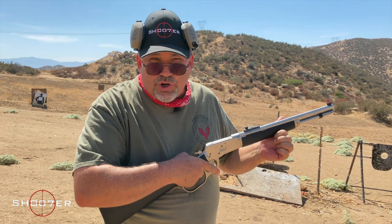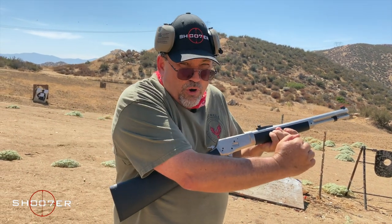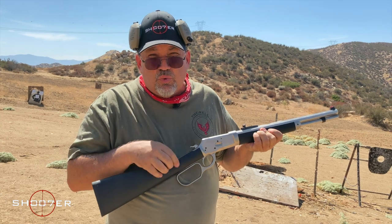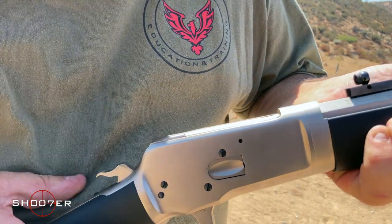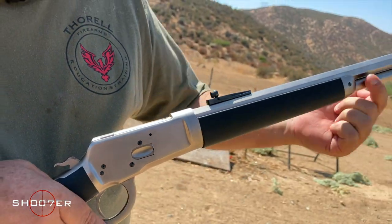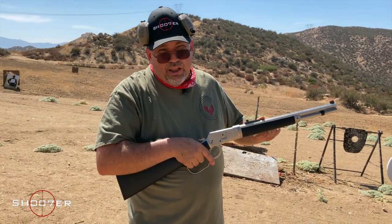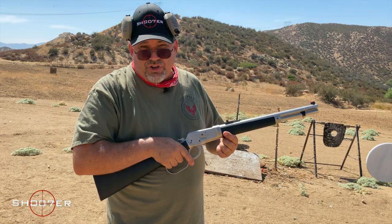For rookies out there: with a lever action, you want to make sure that you don't short-stroke it. When operating a lever action, go all the way forward until you've hit the stop and all the way back. Doing anything other than that is going to result in a jam — that's a word to the wise. The loading gate is where you push in your rounds one at a time and they fill up the tube that goes underneath the barrel. The barrel is an octagon barrel, which is very highly prized — it makes it more stiff, and aesthetically it's also very pleasing.